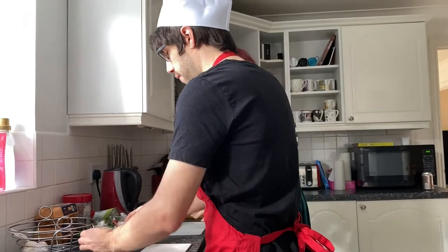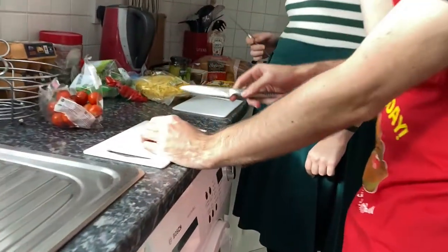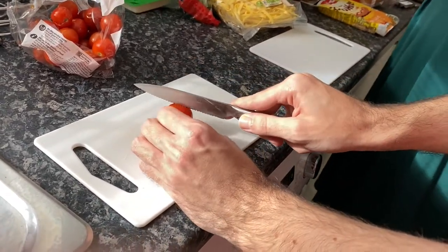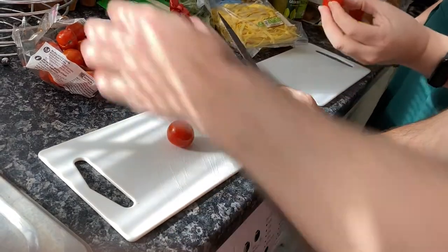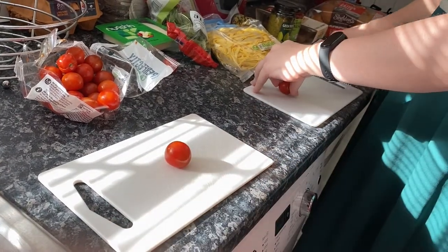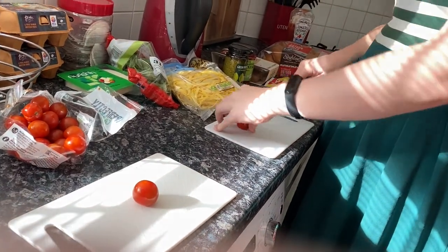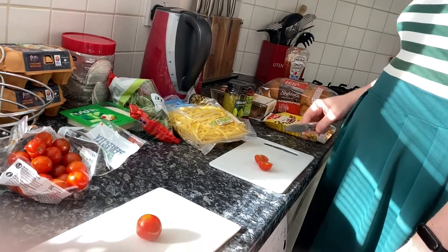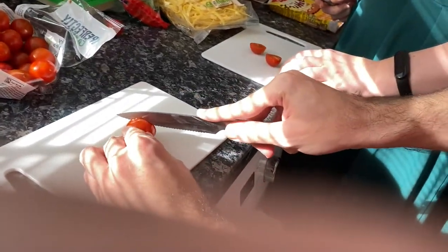Half the cherry tomatoes, right? Cut them in half. Here's a tip: dig the sharpest point of the knife into the end of the tomato first, and then slice downwards. So you dig the sharp point in first, and then slice down — it made it a lot easier to cut. And now what do we do? We dig out the seeds.